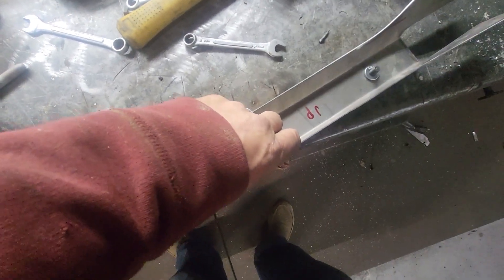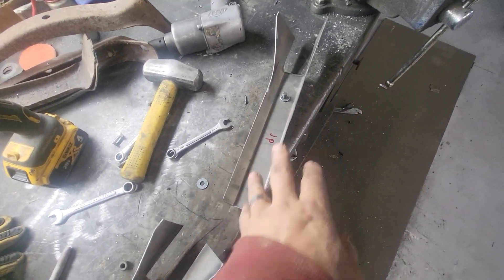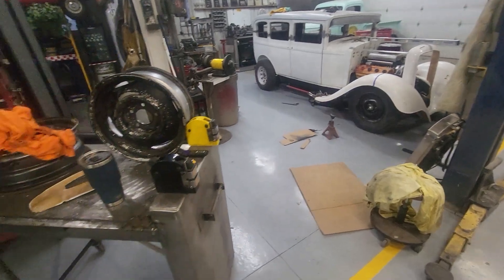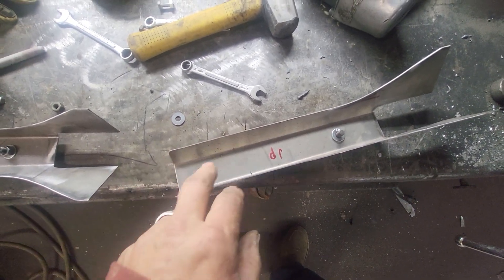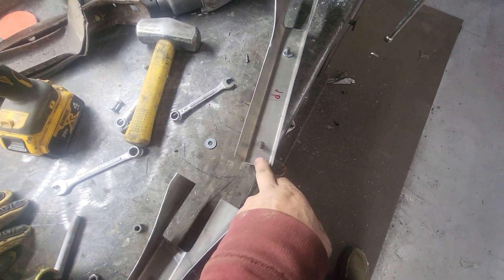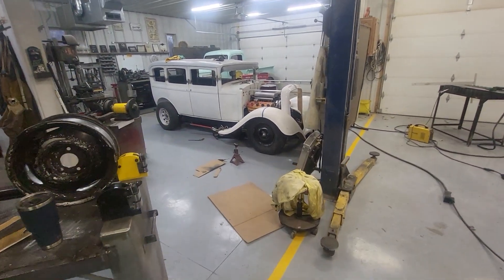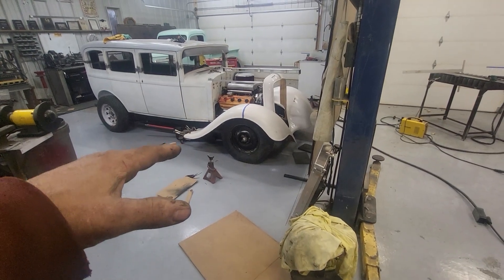Obviously with three-eighths holes and minimal clearance on the holes, adjustability is out the window. But I will fab everything and get everything in ideal position on both sides. Then when I pull the fenders off to glass these in, it may be necessary to slot these or simply open the holes up so that there is some degree of adjustment in the fenders.